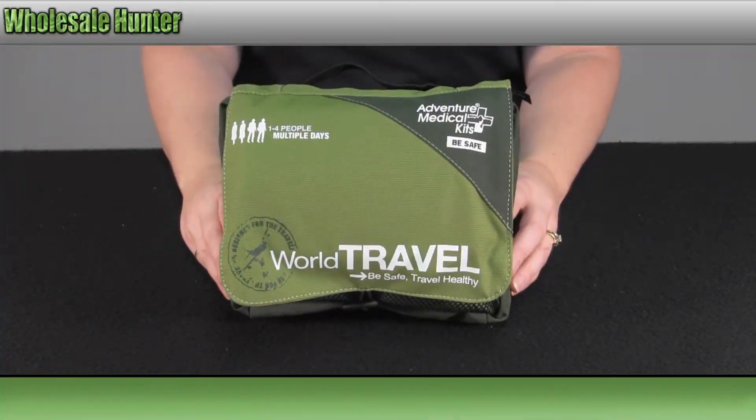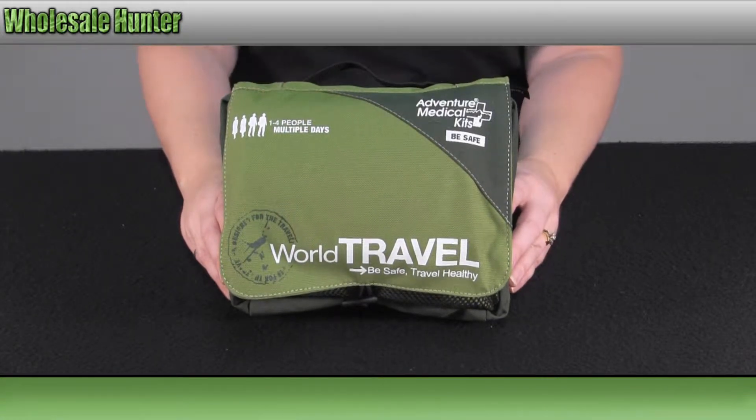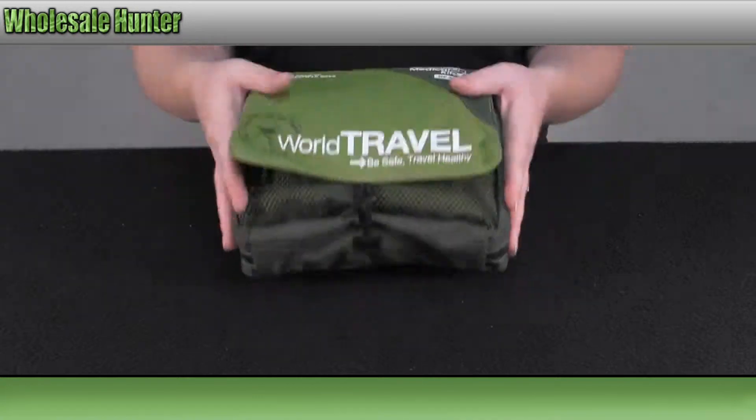Hello, this is the unboxing video for the World Traveler Medical and Survival Kit made by Adventure Medical, manufacturer number 0130-0425. It comes in a convenient carrying pouch.